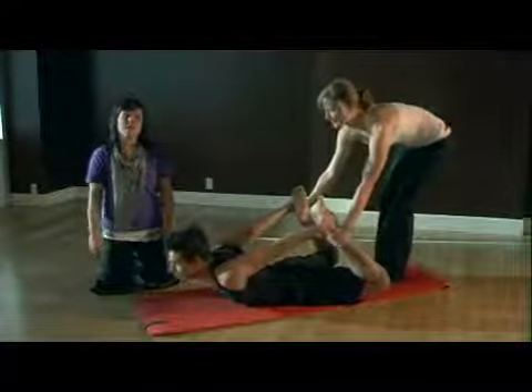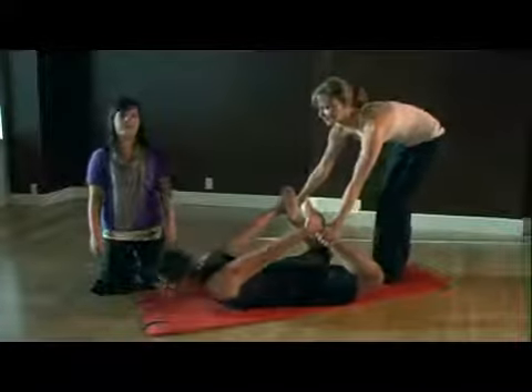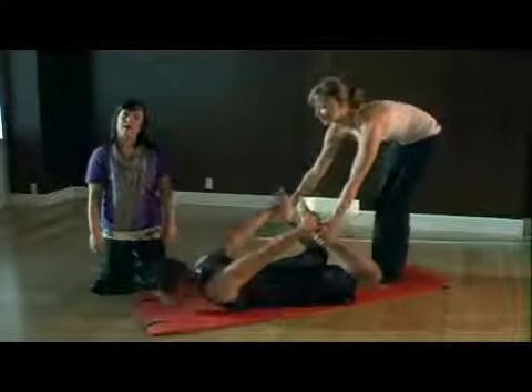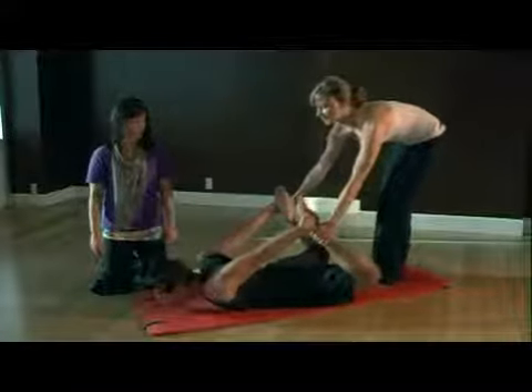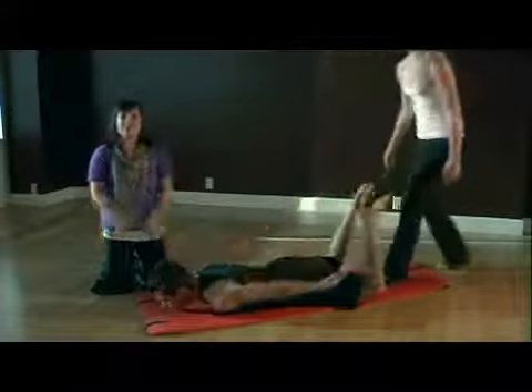Here's another angle of the rocker, and it's actually done with a partner. Kerry is going to pull Alex back and he's going to exhale and rock forward and back, so it gets a good stretch. Once you feel comfortable, you can start doing this on your own, then lower all the way down. That was another angle of the rocker.